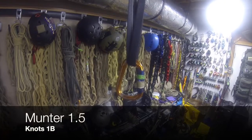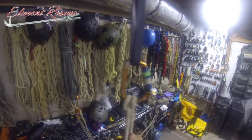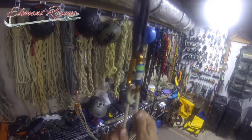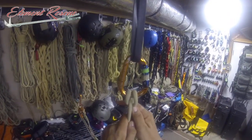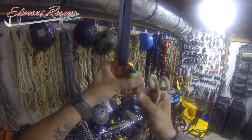We're going to look at the Munter 1.5. When we look at that normal Munter, it has a lot of good holding power with the angles of friction that it catches. Depending on what our loadout is, or if we're packed up pretty heavy, we may want a little bit more friction, whether that's lowering ourselves or lowering someone else. So to do that, we do a Munter 1.5.